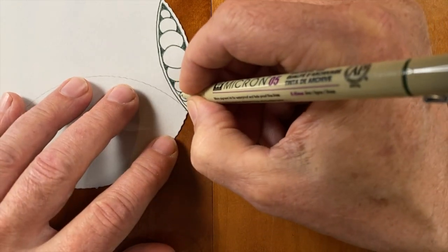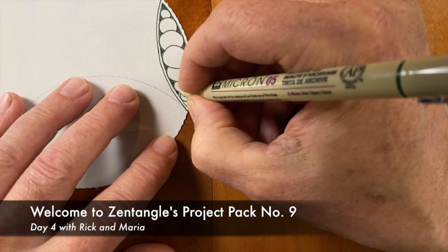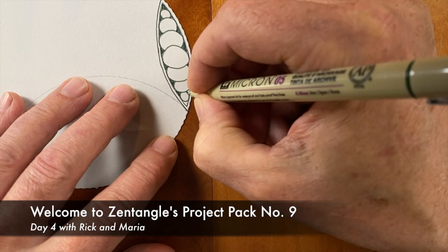Welcome to project pack number 9. My name is Rick, and I'm Maria.